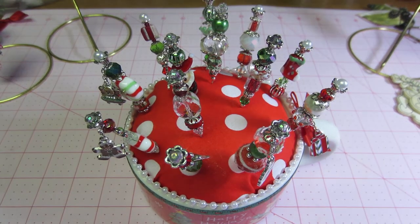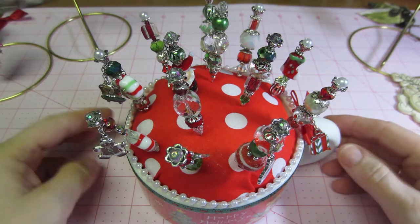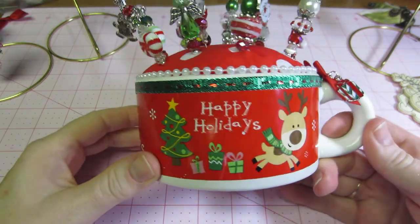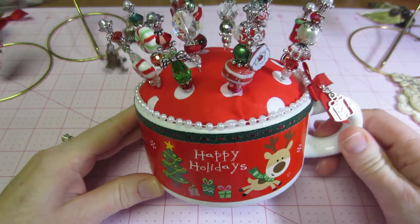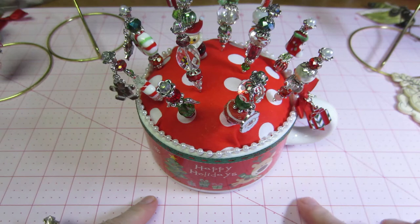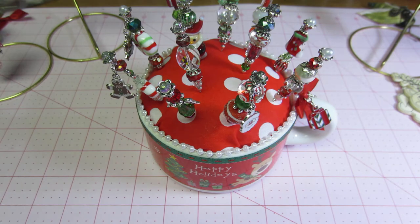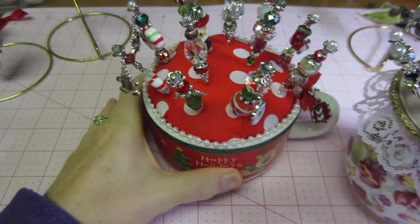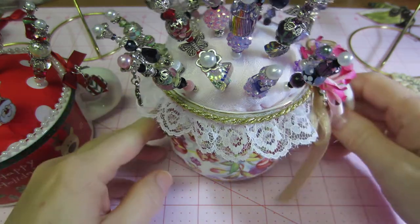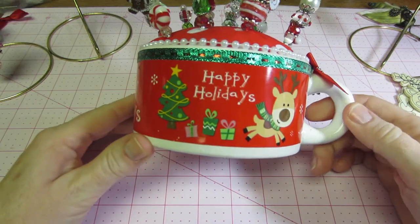Hello, it's Sarah and I'm back with my stick pin holder and my Christmas stick pins. I got this today at Michaels — it's basically a soup mug or something. I loved the wide opening, like it's five inches wide, compared to my other holder which is only about three inches. I love it, I think it's super cute and it has a little 'Happy Holidays' on there with a little reindeer and a tree.